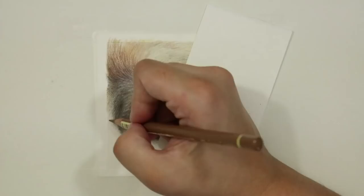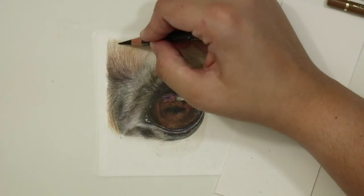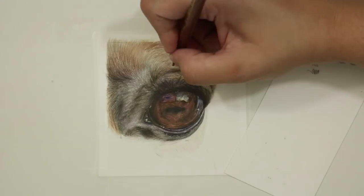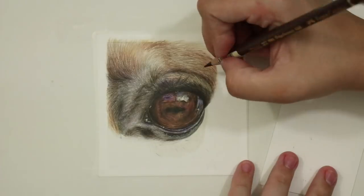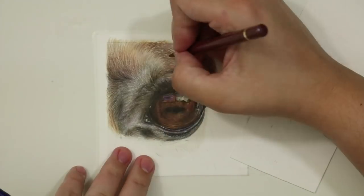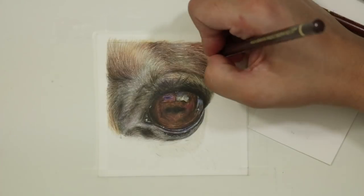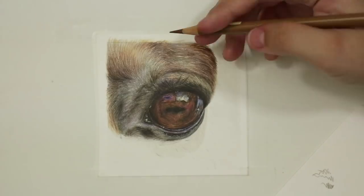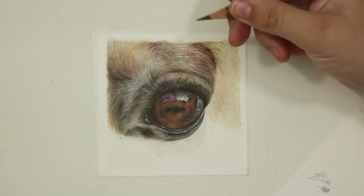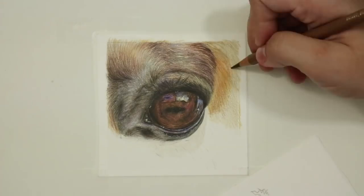I made sure when using those darker colours to always work in the direction of the fur, because working in a completely different direction wouldn't give that realistic illusion. As I worked towards the right-hand side of the study the colours start to get a lot more rich and saturated, so I applied the layers in exactly the same way but started to add a few more richer tones — a light glaze of some cadmium orange, some middle cadmium red, and also a few shadow areas with some caput mortuum violet. All those pencils are from the Polychromos range.